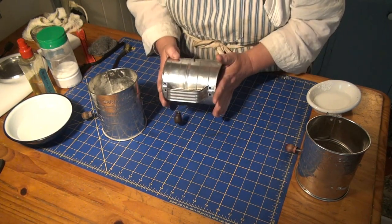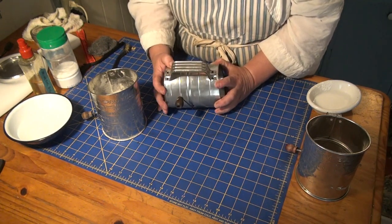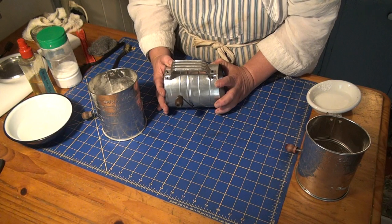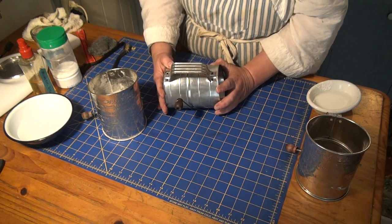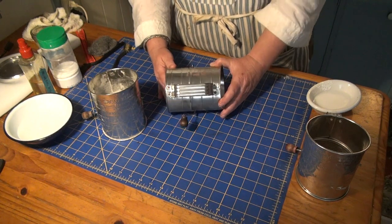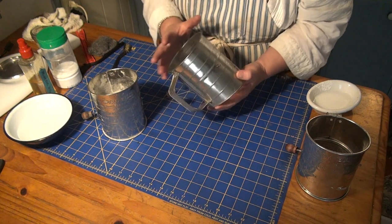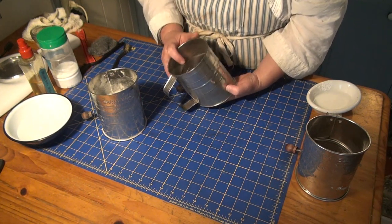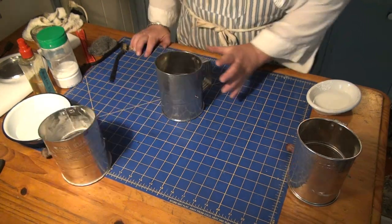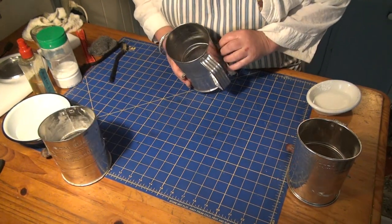People get freaked out by the rust because it is tinned steel, but I've got a secret: never, ever wash it. You should never have to — just wipe it down with a dry rag and leave it alone. Most of the things I'm repairing are damaged due to water. Just don't wash them.